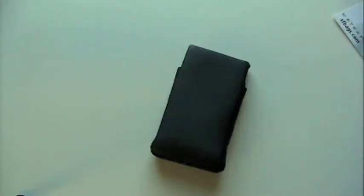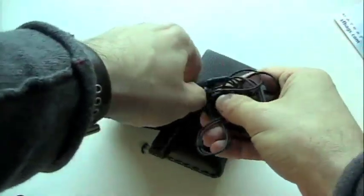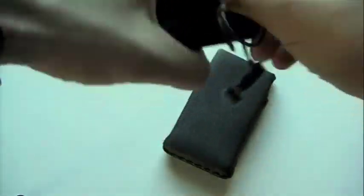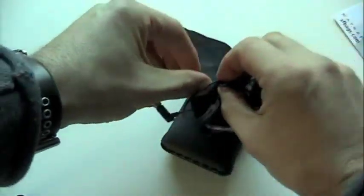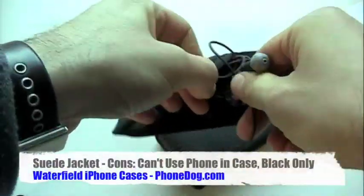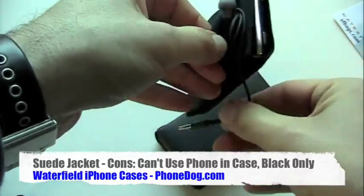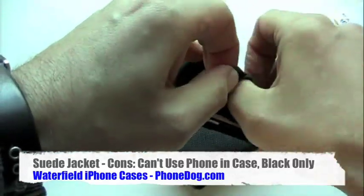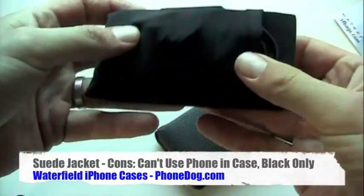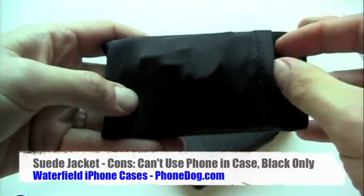I've got some earphones here. These are not my original iPhone earbuds — these are an aftermarket set. But there's a little extra pouch there; you can just stuff your earphones in. You could actually, if you're kind of a hipster on the go, slide your driver's license and credit card into here, and instead of carrying a wallet, just carry this with your iPhone.